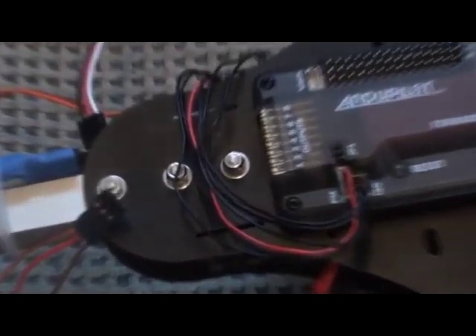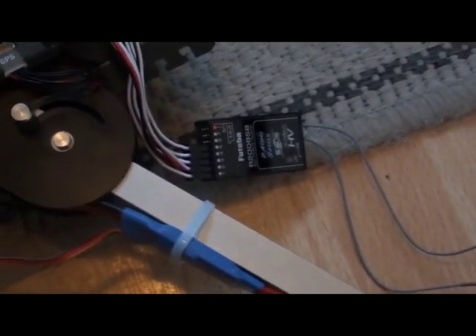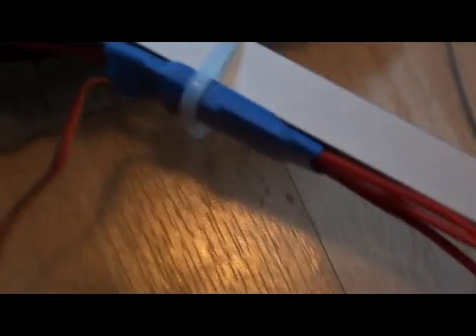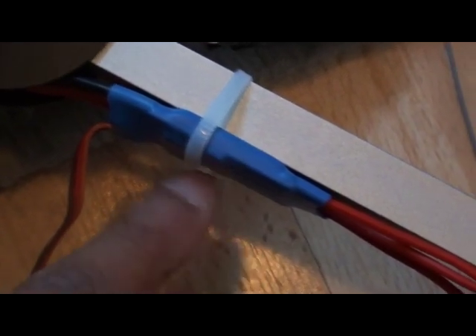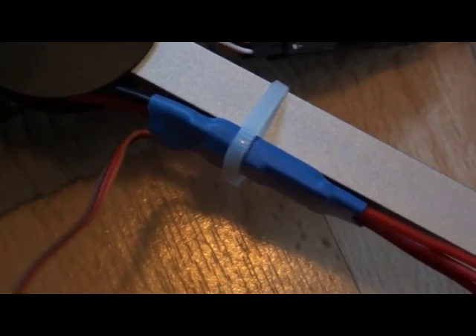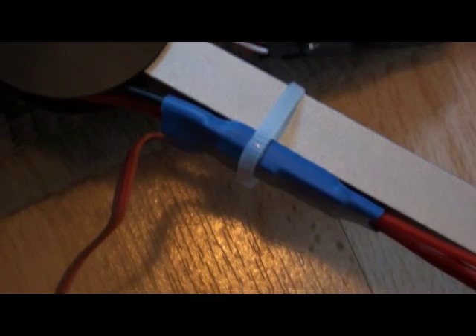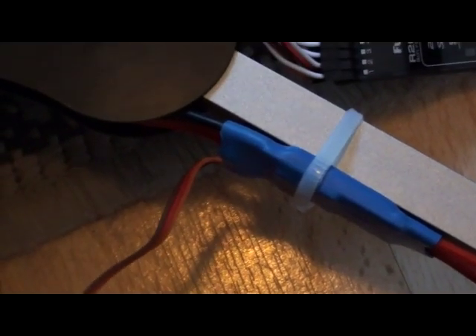The next step is to power all my ESCs — connect them up from the APM and power them. My ESCs are the switching type, not the linear BEC. ESCs can be linear BECs supplying 5 volts or switching BECs supplying 5 volts. You have to check the specs of your ESCs.